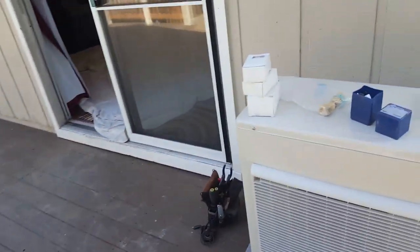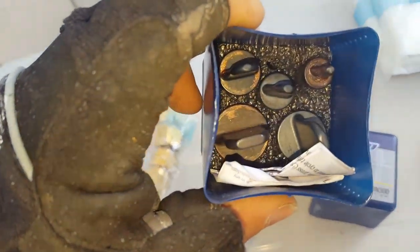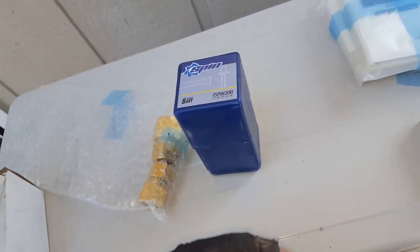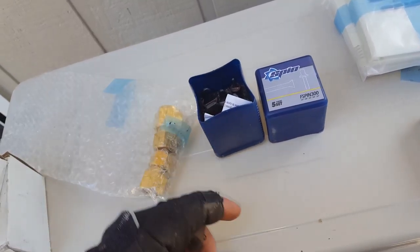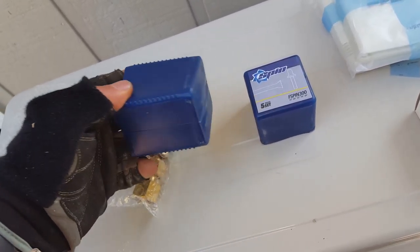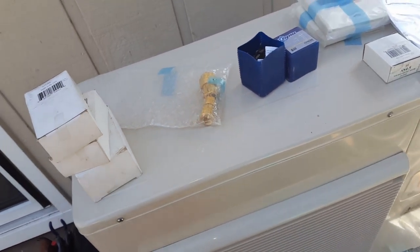I'll show you guys a tool I've been using on these mini splits — the spin kit. I've got about four other flaring tools where you put them in and flare them, and I always ended up with leaks. I picked up the spin kit and I've used it on about five jobs now and I get great joints — I haven't had any leaks. I really like that kit.